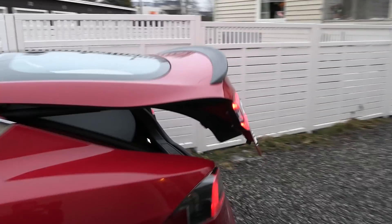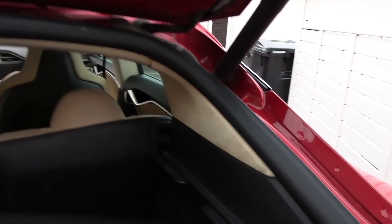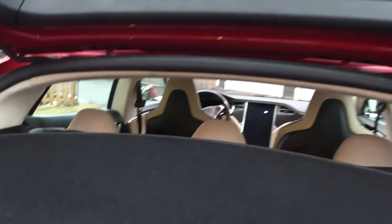It has a power liftgate. This parcel shelf has been to hell and back — I've been taking it in and out when moving goods. It's been taking a beating. The trunk is fairly big, which I like about the Model S. It also has Alcantara. I'm not sure if they have these kind of parts anymore — there's no fit and finish.